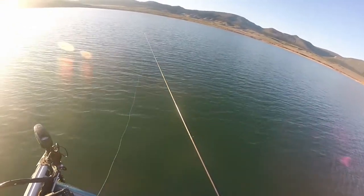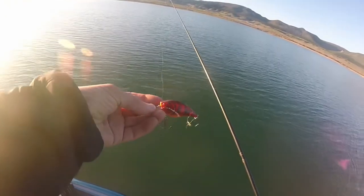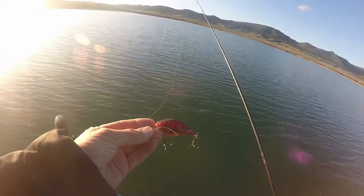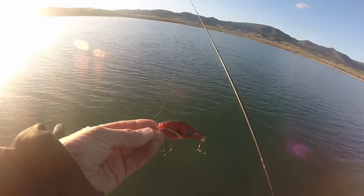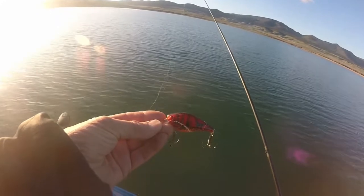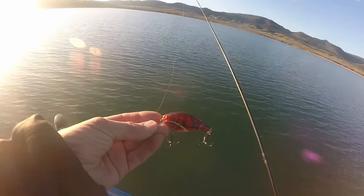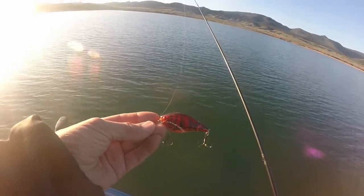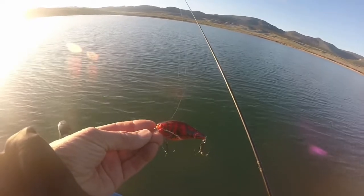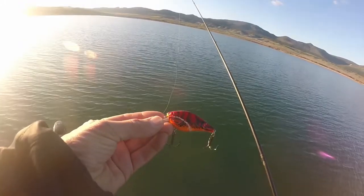But today we're going to talk about squarebill crankbaits. I've got a representation here — this happens to be a Lucky Craft 2.5 in a red craw pattern. I like this in the springtime because it just kind of fires up the fish. Today you're going to see hopefully some fish in the boat, all coming on a crankbait. Then I'm going to be talking about jerkbaits, and finally about tubes and tube jigs in springtime bites.